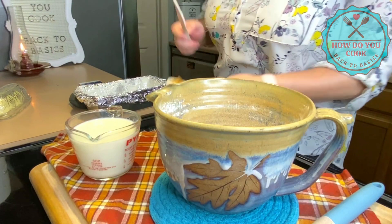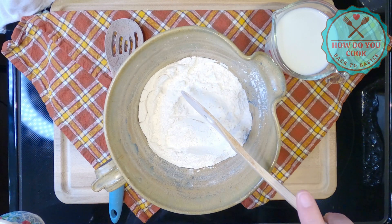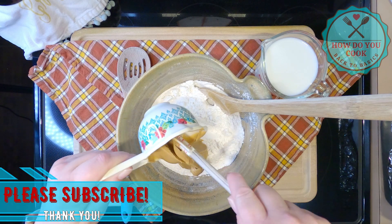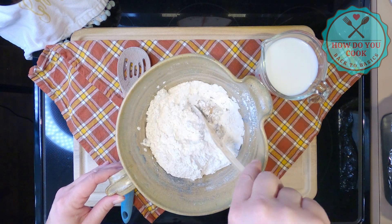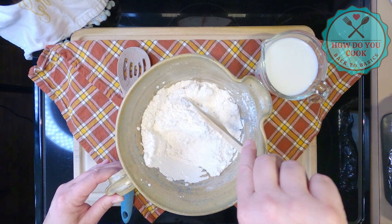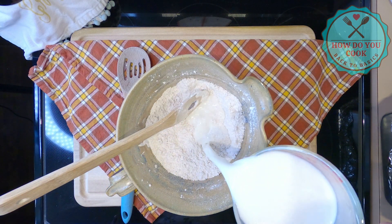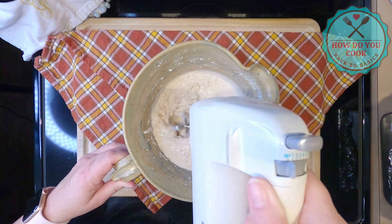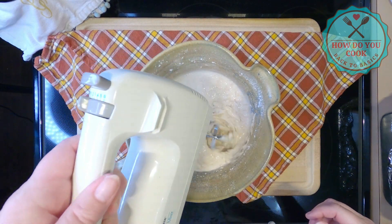Now we're going to add our peanut butter — as you can see it's very light and fluffy in there, looks really good. I'm going to kind of cut the peanut butter in a little bit before we add our milk, sort of like how you would make biscuits with shortening. Y'all, this smells so good already! Now I'm going to go ahead and add my one and a half cups of milk and mix this on low to make sure the peanut butter gets well incorporated into the batter.